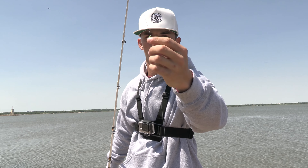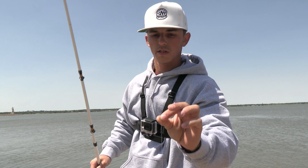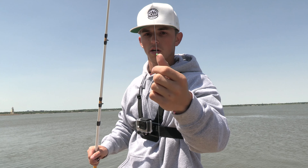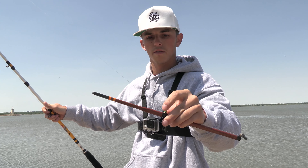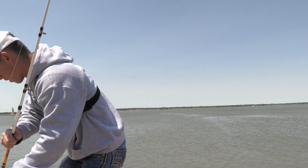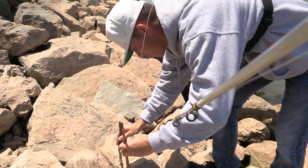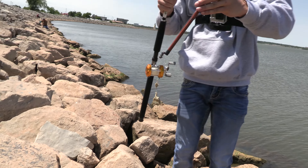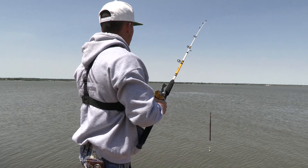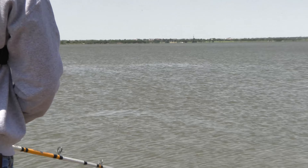That's your depth right here. You set this however high you want — however deep you want to fish, just pull this up. This little green bead stops the rope from going through the eye. Then you put a little bit of shad dip bait on there and throw her out there.